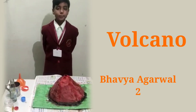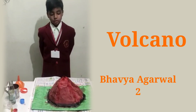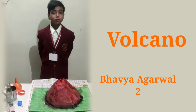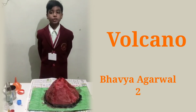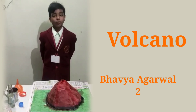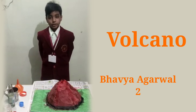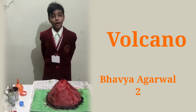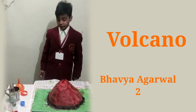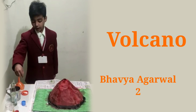Hello everyone, my name is Bhavya Agrawal from class 2nd. Today's experiment is a volcano. The volcano is a mountain or hill with an opening. When a volcano erupts, magma is pushed through the opening with great force. When magma reaches the earth's surface, it is called lava. Lava is very hot. This is a model of a volcano. For this experiment we require a container, baking soda, hot water, red food color, and vinegar.